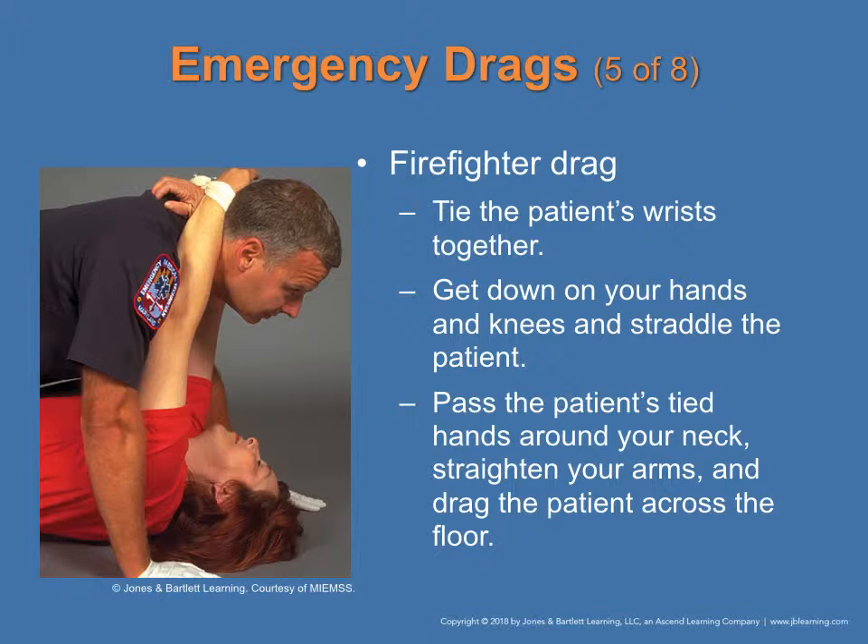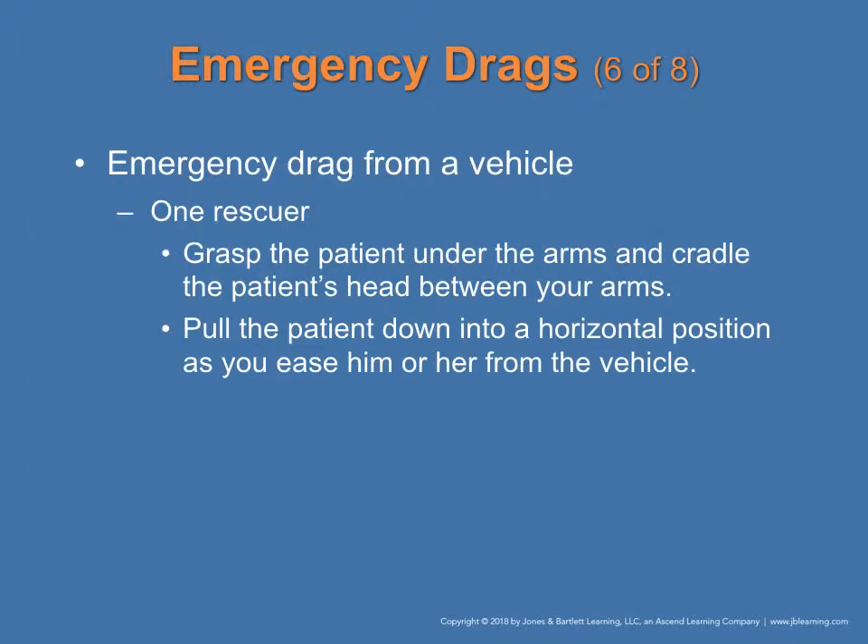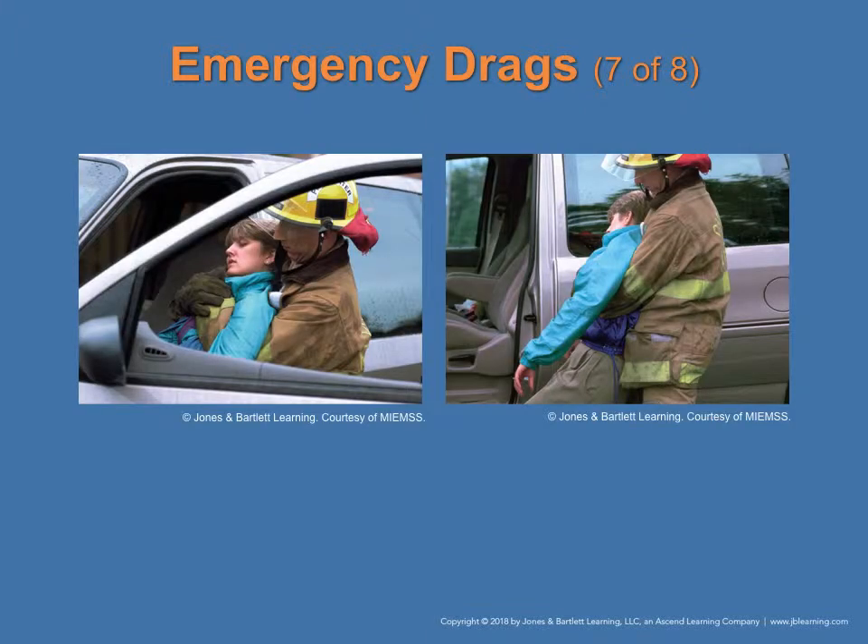The fireman drag involves tying the patient's arms together, getting down on your hands and knees and straddling the patient, then passing the patient's tied arms around your neck, straightening your arms, and dragging the patient across the floor. This is found in figure 3-7 on page 37. For an emergency drag from a vehicle with only one rescuer, grasp the patient around the arms and cradle the patient's head between your arms, then pull the patient's head to a horizontal position as you ease them out of the vehicle. This is found in figure 3-8 on page 37.